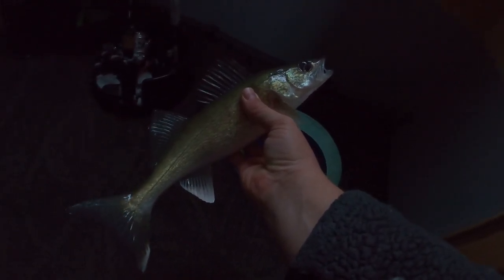Got him! Nice walleye guys, just on a little jigging spoon. There we go — it's a nice little 13 to 14-inch walleye. Worked him right when I dropped down and was messing with him for a bit. Didn't get him on the rattling spoon, just the really tiny spoon. I'll show you guys in a sec. Gonna keep that guy, it's a beautiful eater.